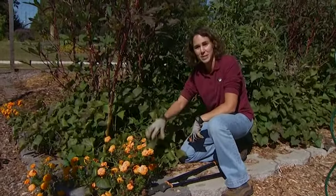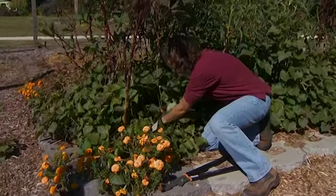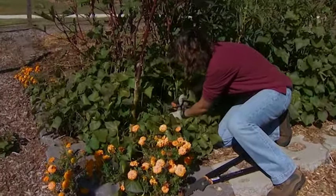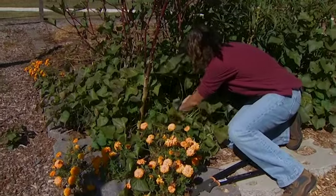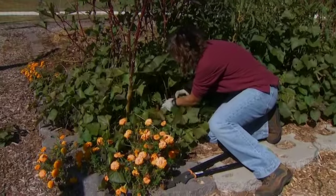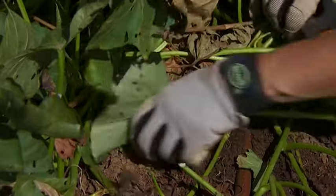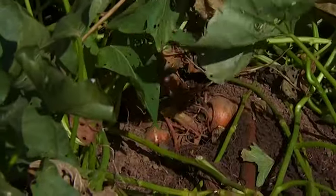Now, if a frost kills the tops before you've had time to harvest, go in and cut those tops off from the plants below, cutting the vines where they enter into the ground. That will prevent any decay that takes place in the vine from spreading down into the roots.